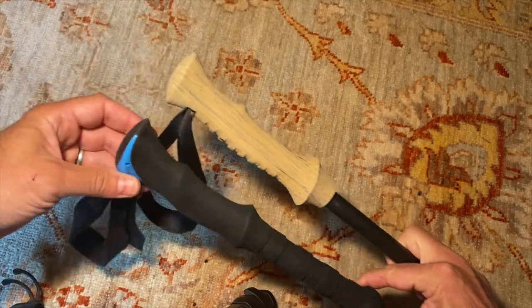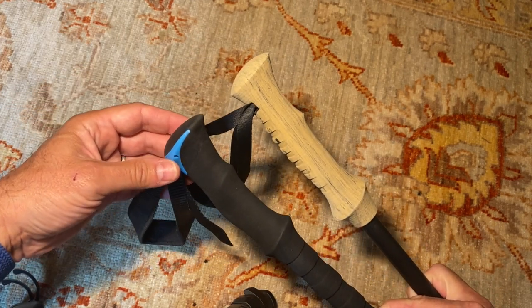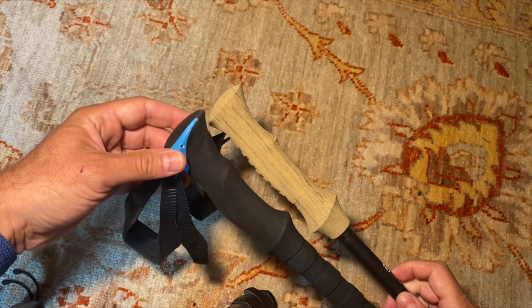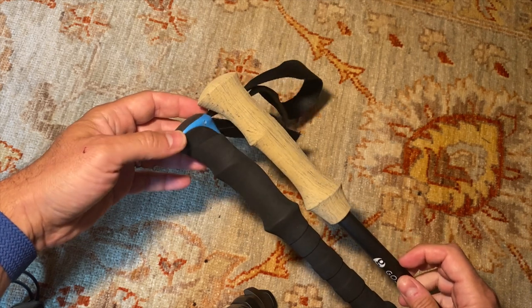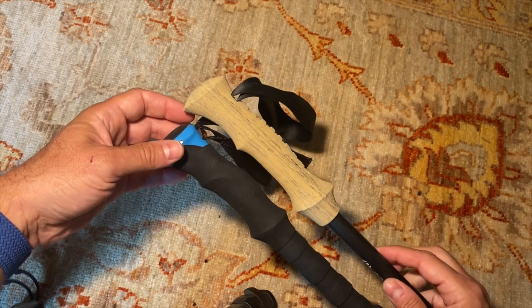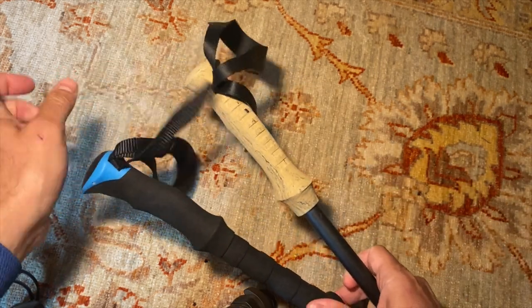Let's now consider the grips. Zpacks offers their poles in either a foam grip or a cork grip, which costs extra. Many people swear by cork grips for comfort. I've tried both through the years, and if anything, prefer foam — but that's just me. Comparing apples to apples, foam to foam, I would say the foam grips feel just about the same. They are both contoured as well, though the Zpacks grips might be a touch more contoured. If you're using your straps properly — which is a whole other topic — I'm not sure this difference is significant enough to notice.